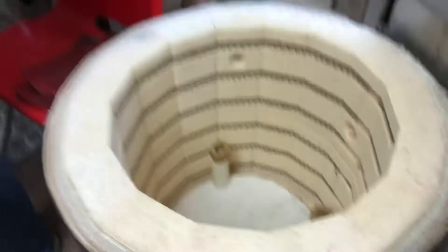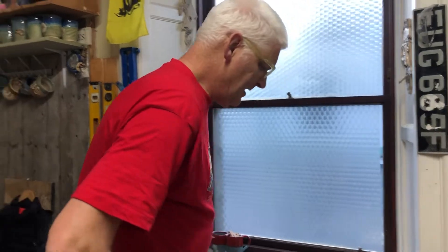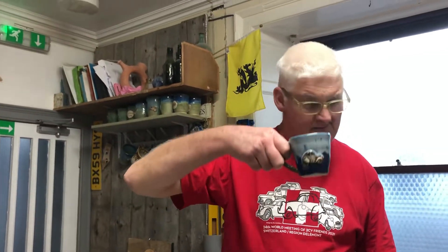Right then, there you are, champs. Look after yourself. Be sure to tune in and look at Jolly Potter on Etsy and Facebook — we have a Facebook page. You don't have to get offended if some of the slogans on cups upset you, but it's a free country. If you want Bambi putting on a mug, let me know — I'll put that on as well. See you later, champs. Take care, and be sure to tune in next week.